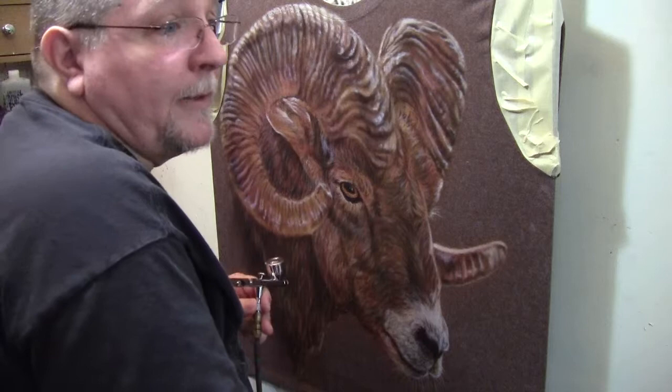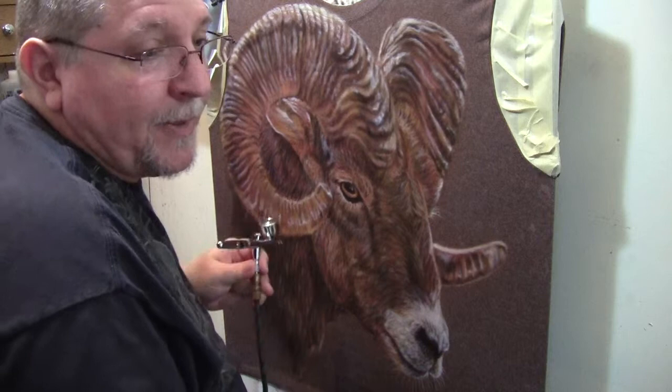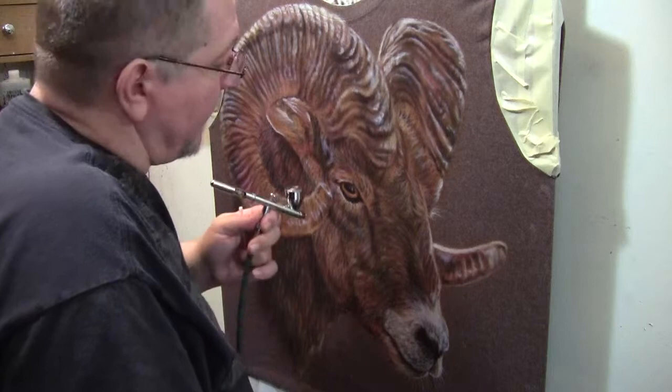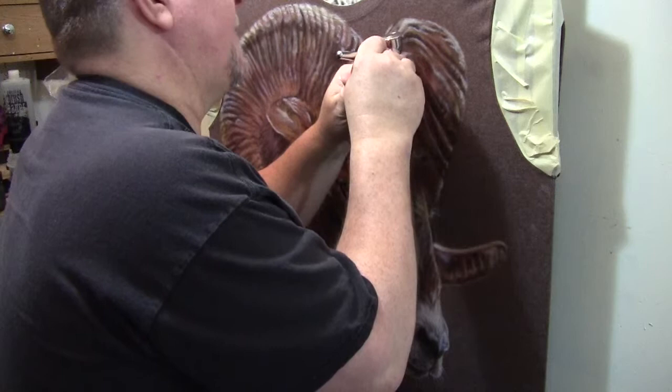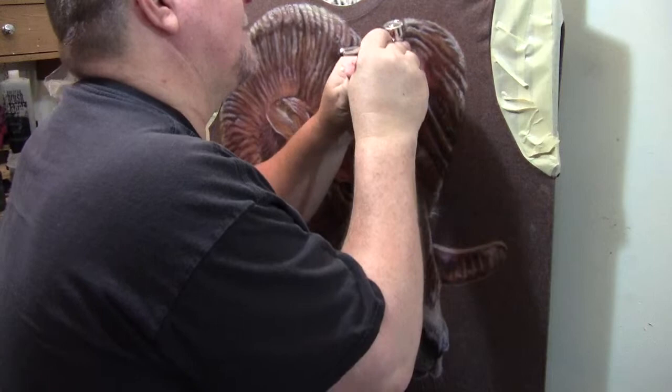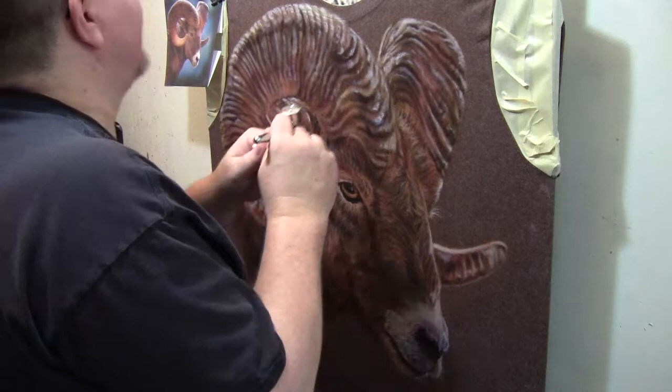On fine artwork, on paper, on hot press illustration board, it's nice to have the ability to turn your pressure way down to 10-15 psi. But for t-shirt work, you can get really, really fine details out of a .5mm needle. You can even do the same on an automotive piece. I've seen many artists use the HP-BCS to do automotive work and still retain really nice, tight details.